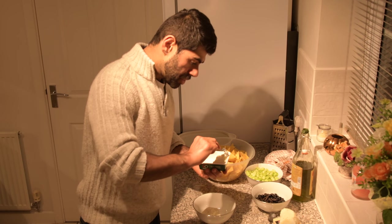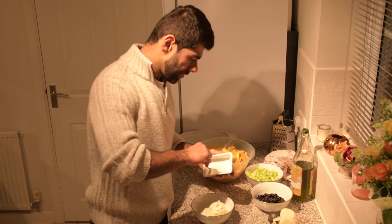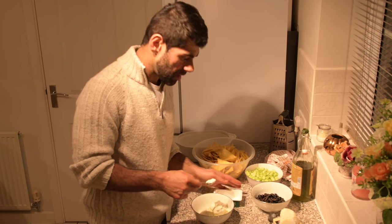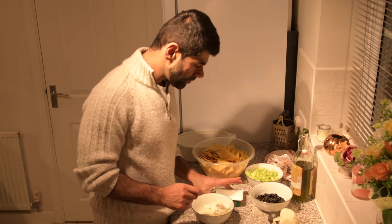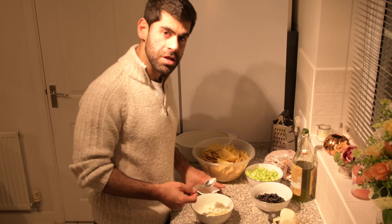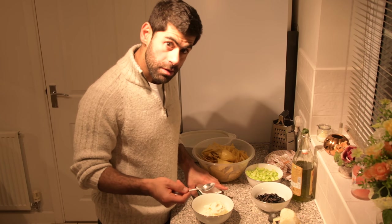I don't eat cheese much anymore — if I'm lucky, once a month. I try not to eat cheese because it destroys my skin. Once I have cheese, I have big problems with pimples. My girlfriend had the same problem; she stopped eating cheese and her skin cleared up miraculously. So, cheese — pimples — big problem.